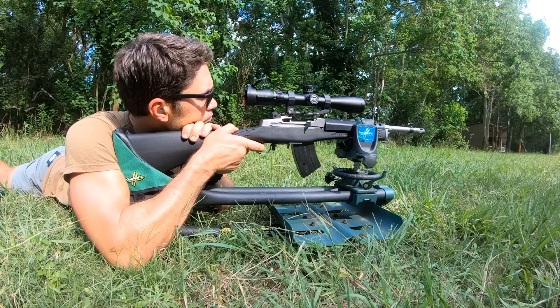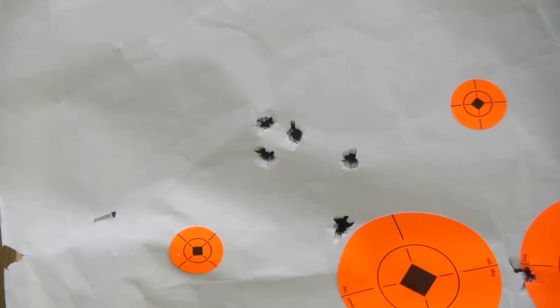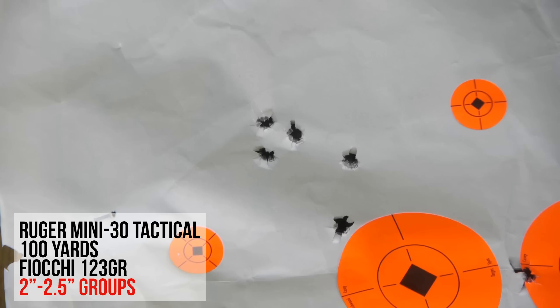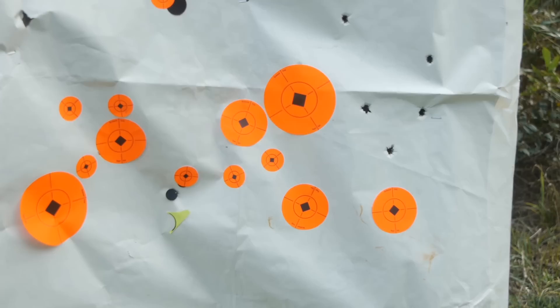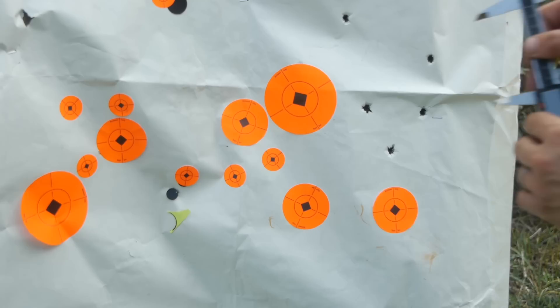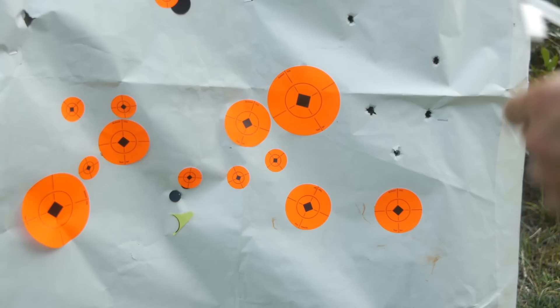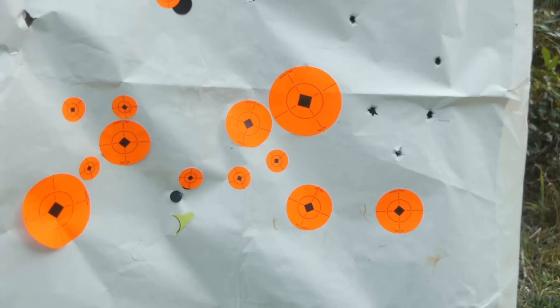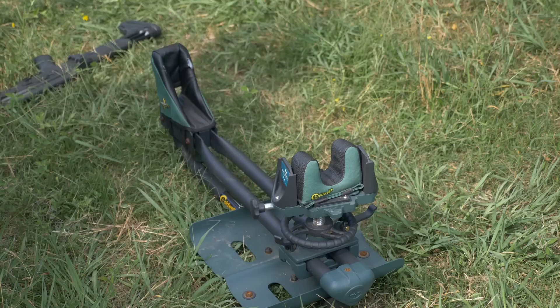The best group we shot out of the Mini 30 this week was two and a half inches. Last week I squeezed some two-inch groups off the beanbag. But every time I shoot a Mini, people say the groups tend to open up when it warms up — and I've noticed that. Look at the last group I shot today: that is almost a six-inch group — a 5.8-inch group after the barrel got warm. Even if there's a flyer, that's still about 3.1 inches. Food for thought.